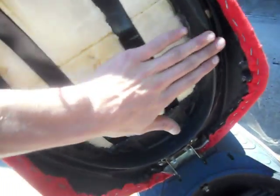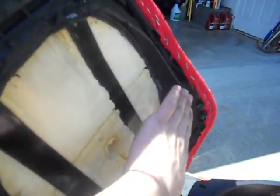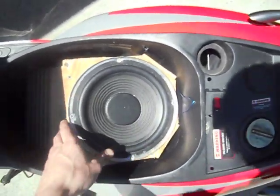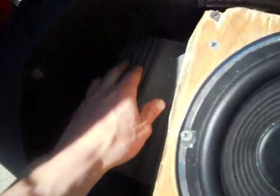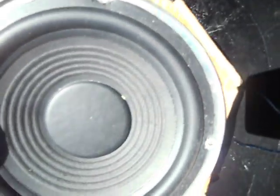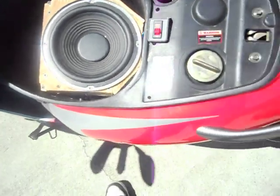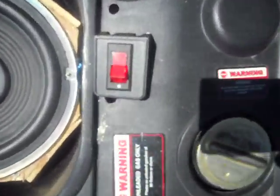It used to come all the way down here, and that was blocking the sub. It's a very tight fit — cut out right there to have the sub fit more comfortably. I still got to mount the box; it's looking rough right now.